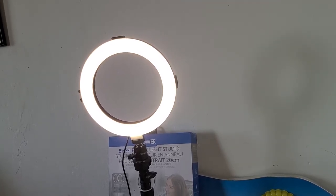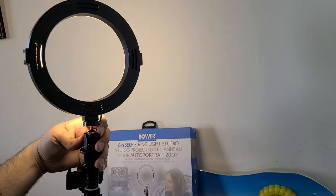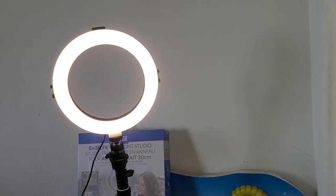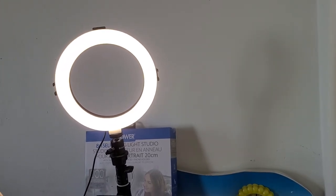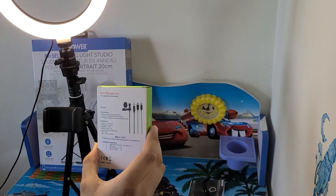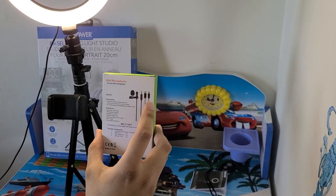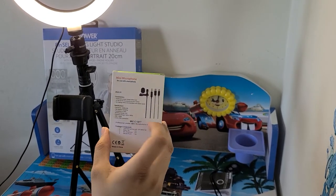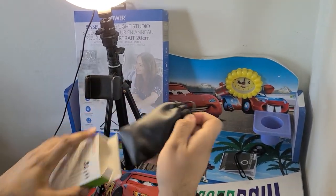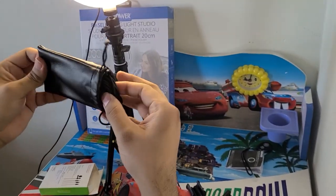There is an option here where you can plug your microphone in. I just bought a new microphone as well, so let me show you. This microphone comes with different jacks as per your requirement and I bought the 12-foot version — it's quite long, I would say.